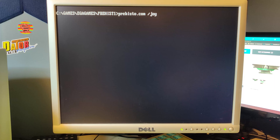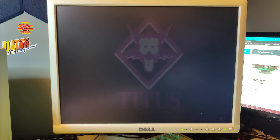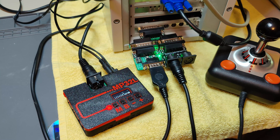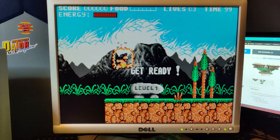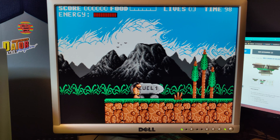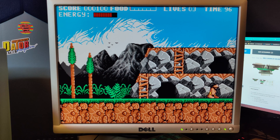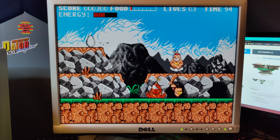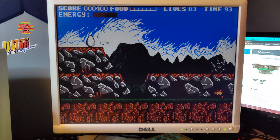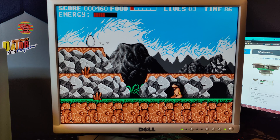Okay, let's fire up Prehistoric. We need to use the parameter slash joy to enable our joystick. Let's see if we get both sound and joystick support. Yes, the sound is working. Let's try pressing fire to see if it starts. Yes! So let's try — that concludes it for this video.